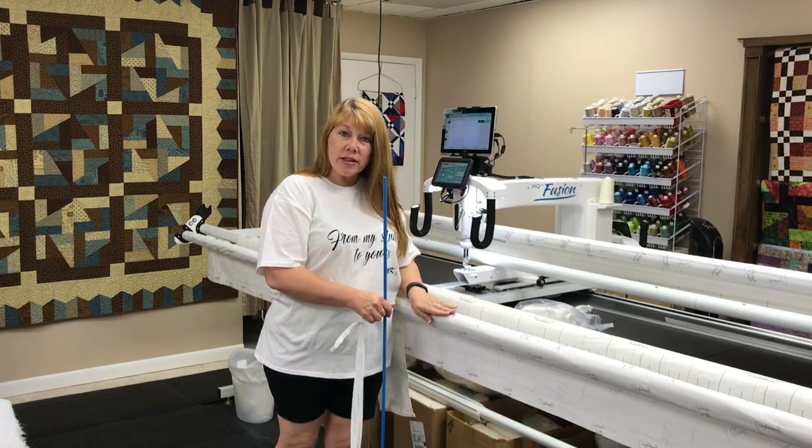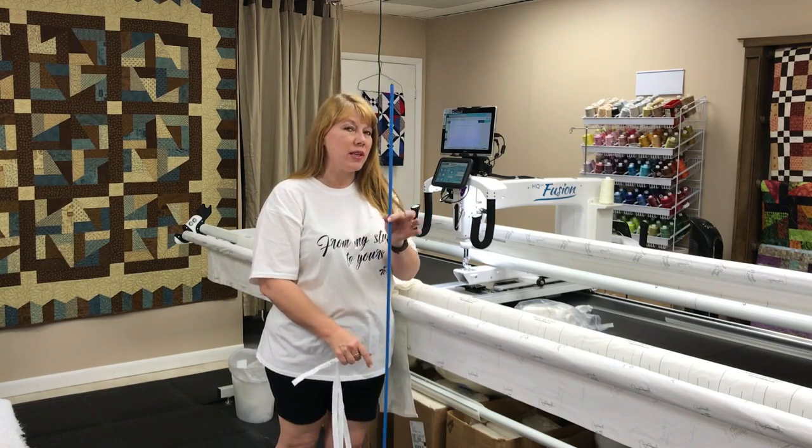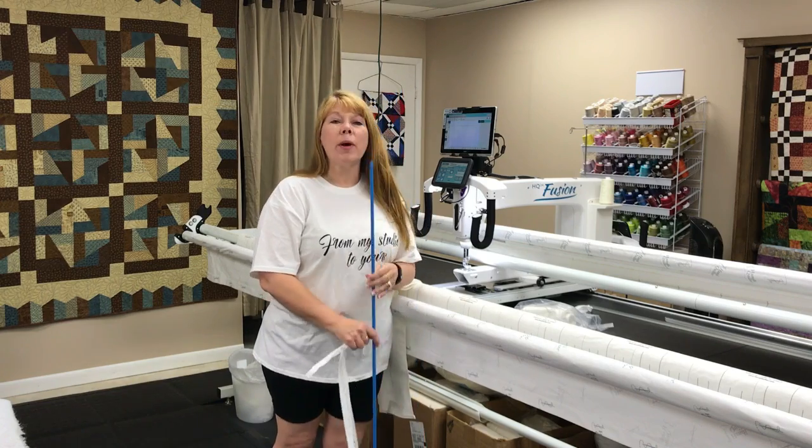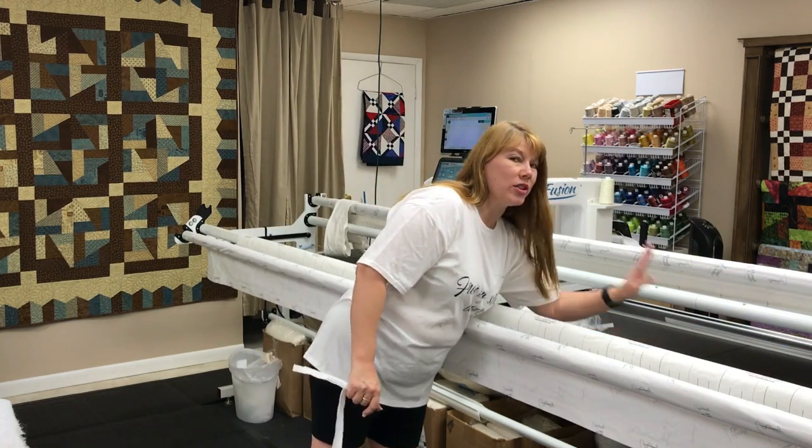After I'm done showing you at the front of the machine, I'm going to walk you around to the back of the machine and we're going to talk about the blue dowel rods that are part of the leader grip system.